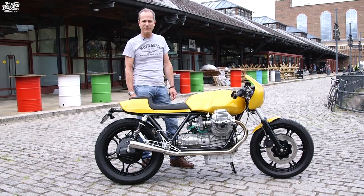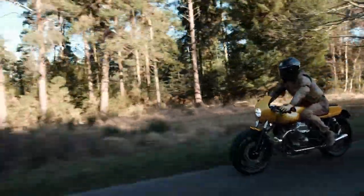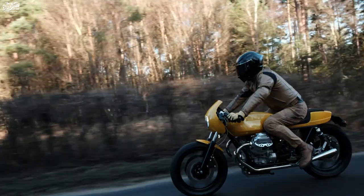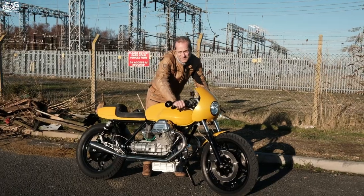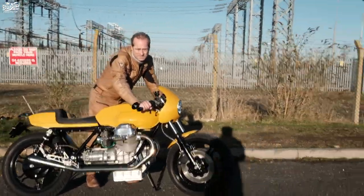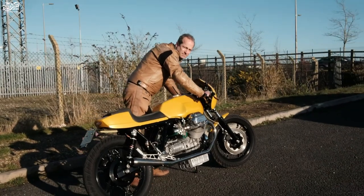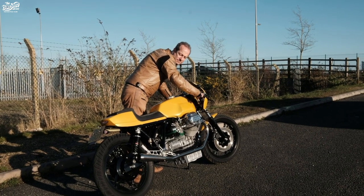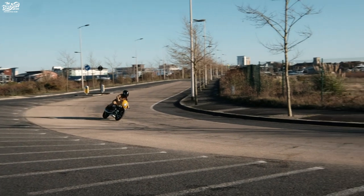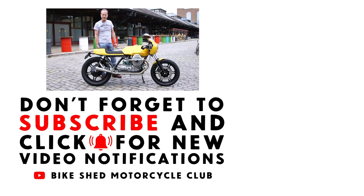I'm off now to put the bike on the plinth for the Bike Shed Show shed row, and then I'm off for a well-earned beer. Don't forget to subscribe to the YouTube channel for the Bike Shed — they post two videos a week, so don't forget to like them.